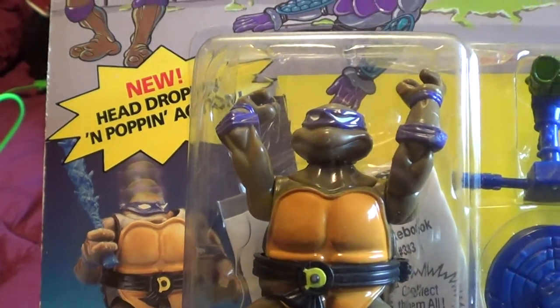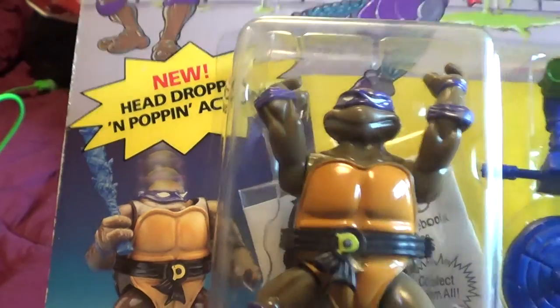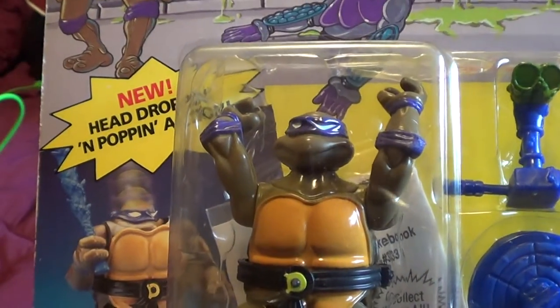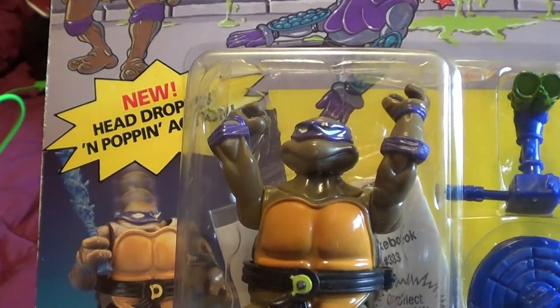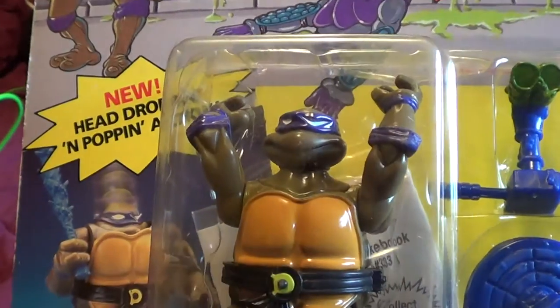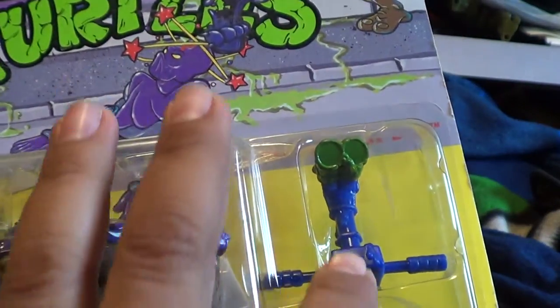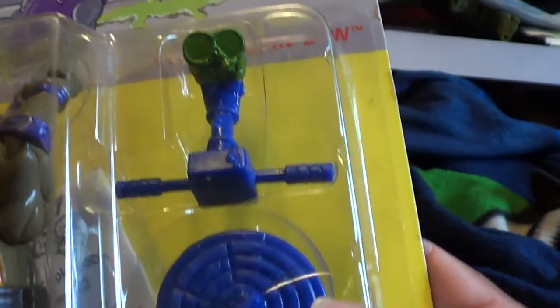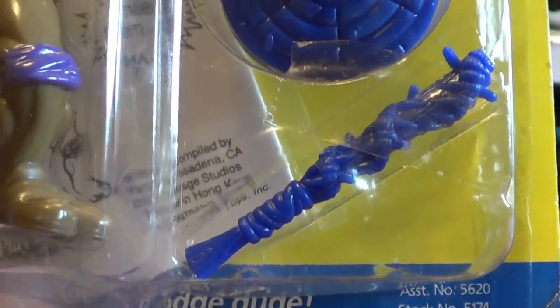He squeezes his legs and pops up. Yes, there's a new version of these head-dropping turtles — they're pretty cool, but not as reliable as these ones. When you squeeze the legs on the old ones, the legs stay. But if you squeeze the legs for the new version, it's way too plastic and the legs do come off. In my toy hunting video I went to Walmart and somebody stole Donatello's legs.